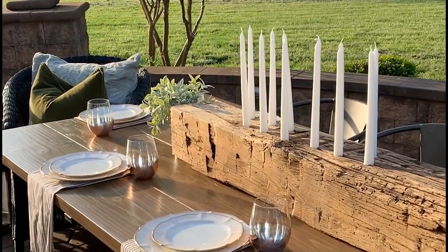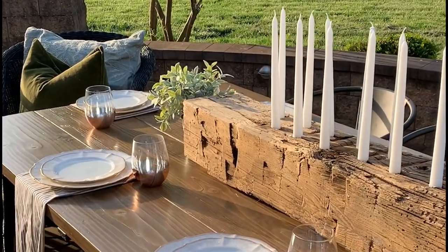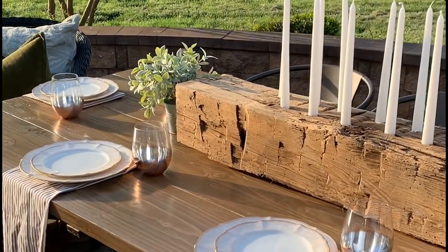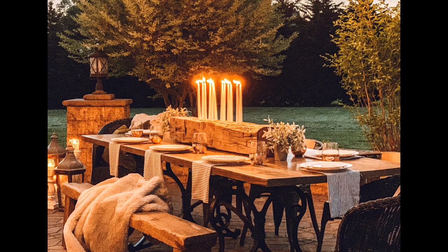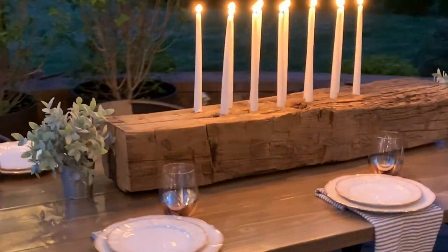All these budget elements came together for a $120 patio refresh. Now this space is warm and inviting — I can't wait to spend our summer evenings out here.